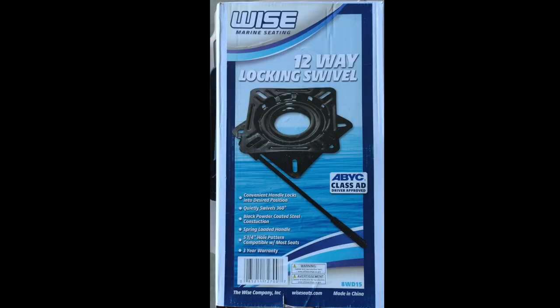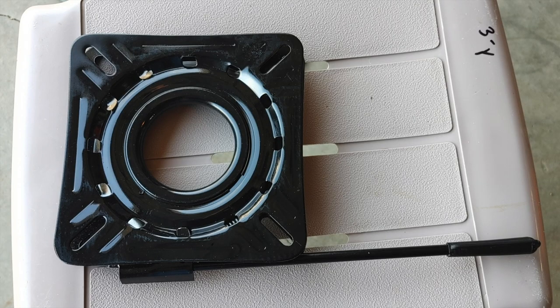This particular model is the Wise Marine Seating brand. You can get it on Amazon — there'll be a link down below in the description. The seat swivel has four mounting holes on the top bracket and on the bottom bracket. If you're going to mount this to a kayak seat you will probably have to make an adapter plate, and I'll show you how I did mine in just a bit.